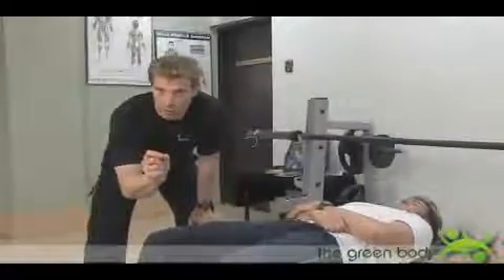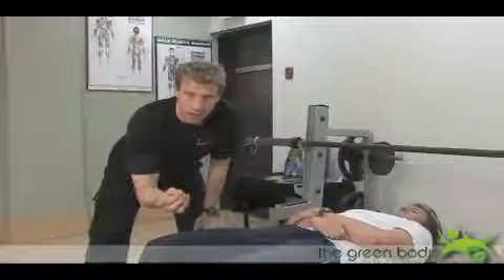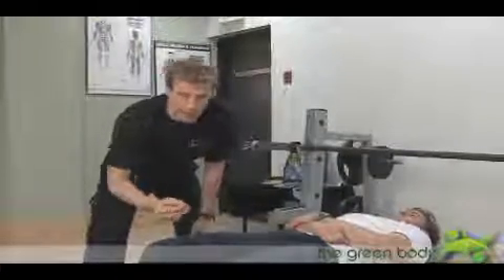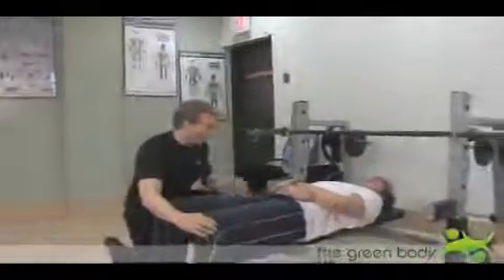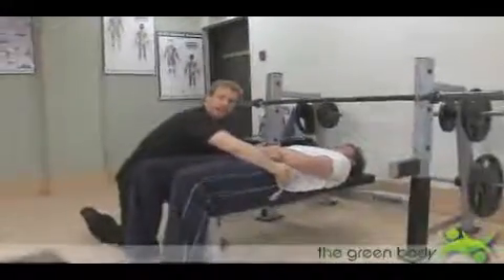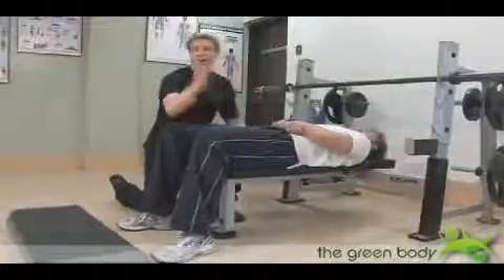Another key point about the bench press is how the feet should be placed. There's a debate that if you have the feet down on the ground it gives stability, but arches the lower back and puts stress on the facet joints of the lumbar spine — and that is correct.